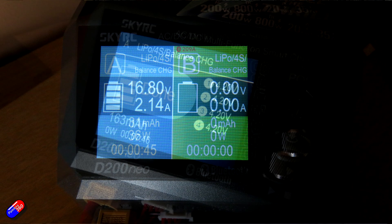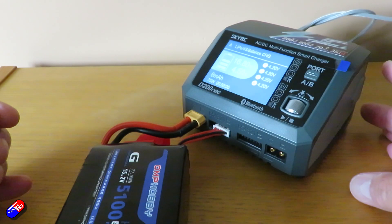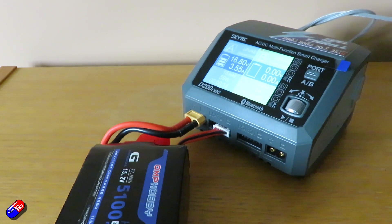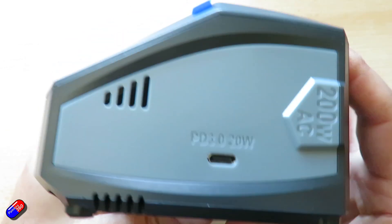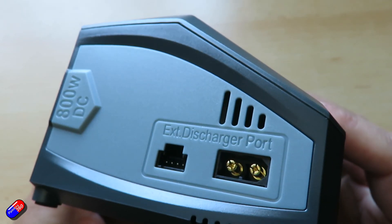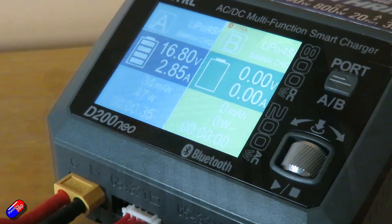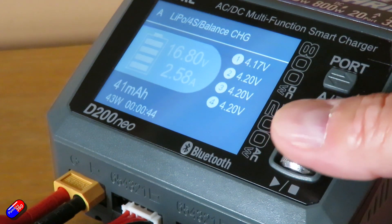It would also be nice to have an estimated time remaining. That's one of those things where if you're mid-charge and need to pop out, it's useful to know whether to hang on 3 or 4 minutes or unplug everything before you leave. The balance tap and power connections are the right way round, which I like, though some batteries with really short balance taps can make things tight. The balance tap goes in upside down compared to a lot of other chargers, with the ground pin on the right-hand side. And there's no easy way to view the internal resistance of the battery pack while charging, which I'd like to see in a future firmware update.